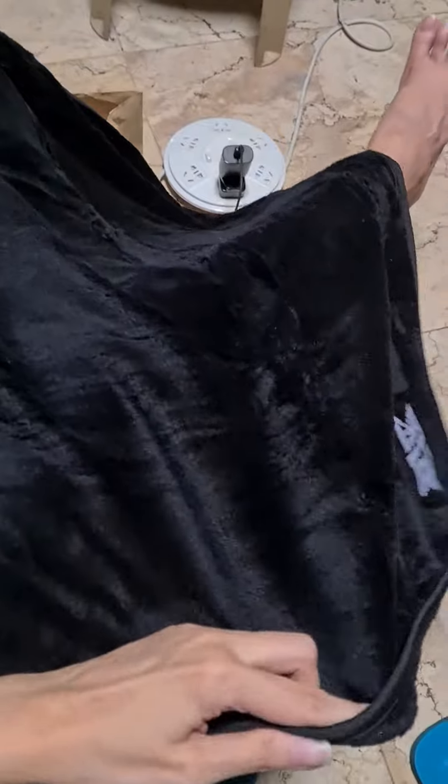It's not a really really big blanket. It's more like a lap blanket. But it's really nice and thick.